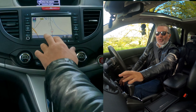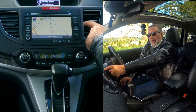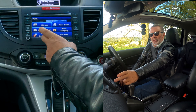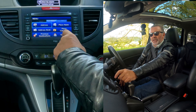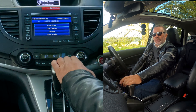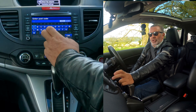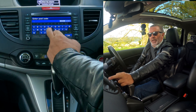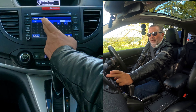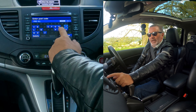Normally you'd be looking for something that says nav, but if you press menu you get: address, address book, previous destinations, place name, place category, or go home. If I click on address, then postcode is the easiest. We're entering Groven the Garage, Chorley Road, Watleydale, Preston, PR5 4JS.